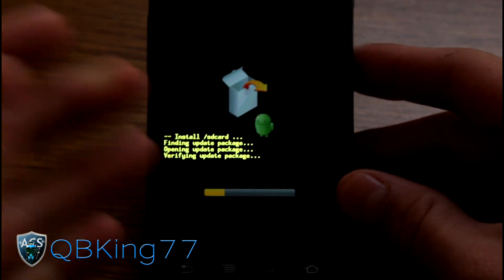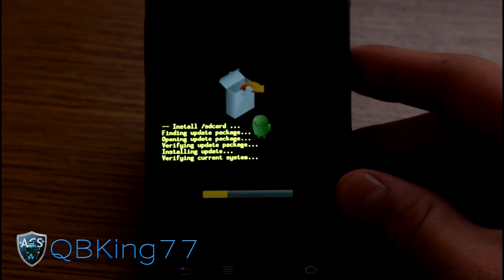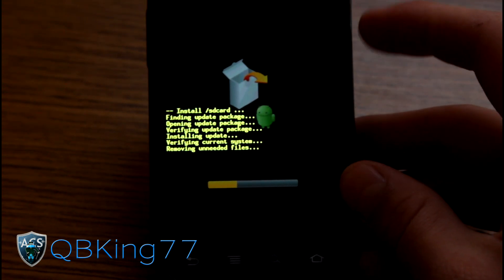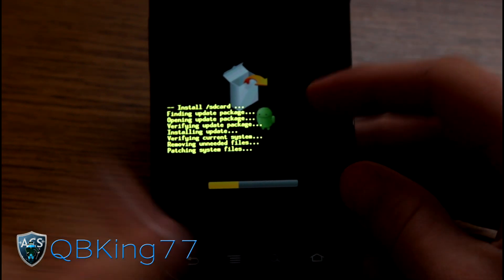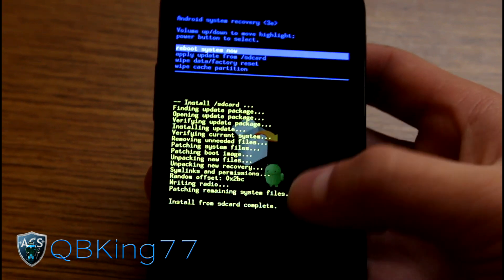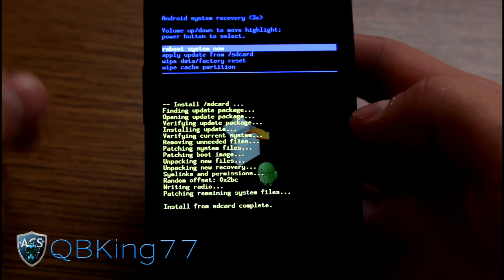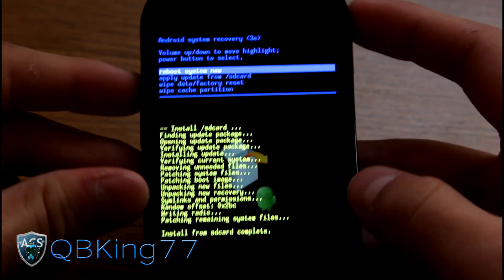It will go ahead and install the official Android 4.0.4 Ice Cream Sandwich update manually. This is exactly what would happen if you got the over-the-air update — it would download to your phone, reboot into stock recovery, and install. It will take a little bit of time to install since the file is pretty large, so be patient with it.